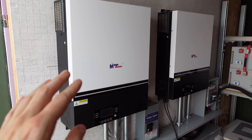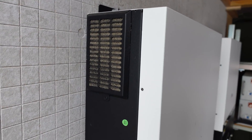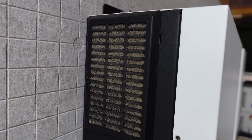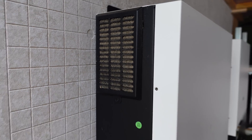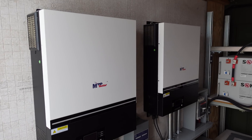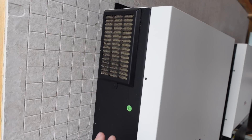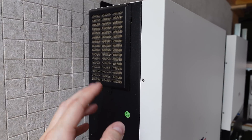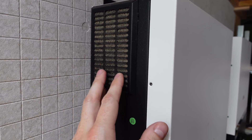One thing to keep in mind is the massive amount of air these inverters circulate. In that month and a half, you can see what the filter looks like — I do need to get these filters cleaned. This is an example of why you don't want continuously circulating outside air. I'm going to have to have some sort of air circulation in the space that has a filter on it to prevent stuff like this from happening. If you have an inverter like this, make sure you keep your filters clean.